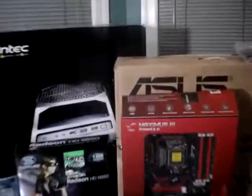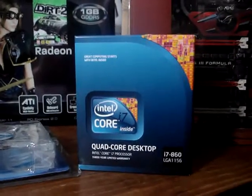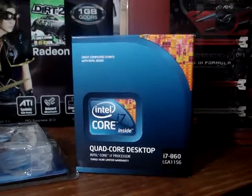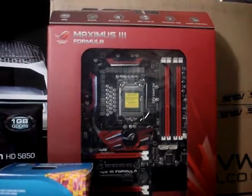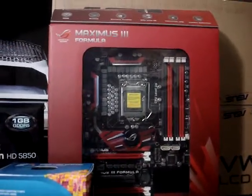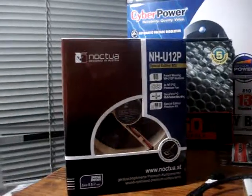To start off with, the CPU I'm going to use is the Intel Core i7-860 with the LGA1156 socket. I plan to put this inside of the Maximus III Formula motherboard and I will cool the CPU using the Noctua NH-U12P Special Edition II.